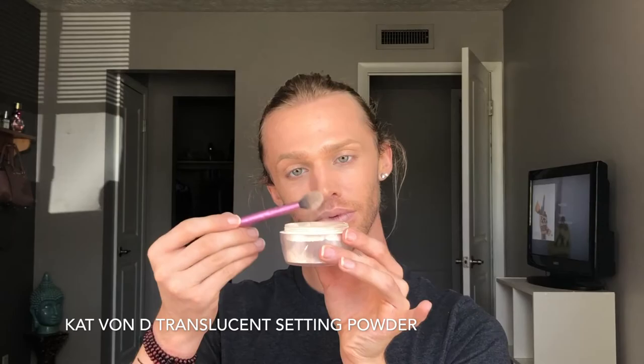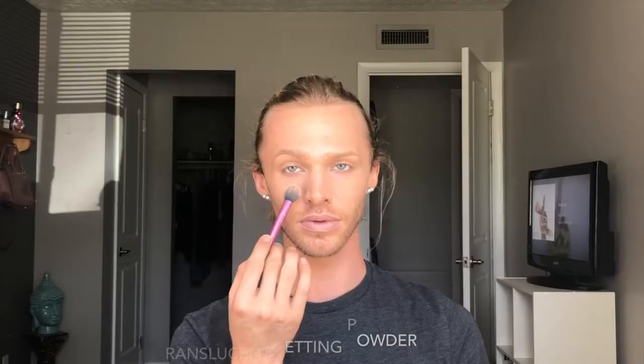Next, I'm going to be taking my Kat Von D translucent setting powder and very lightly dusting this under the eye — I want to keep a beautiful luminous under eye. I'm going to go a little heavier on the powder on my forehead just because I have more prominent creasing there.